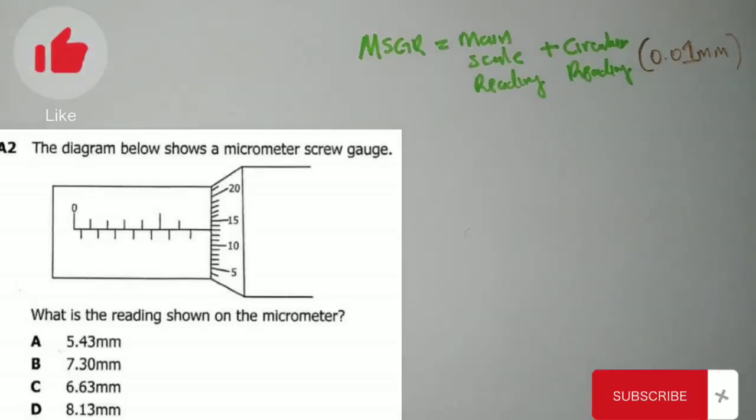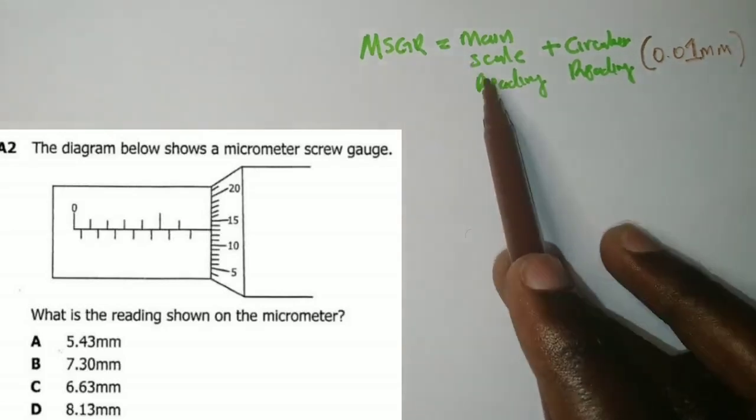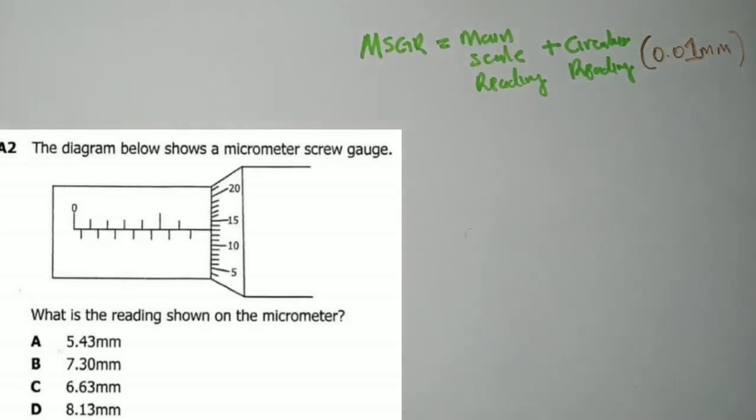Just some quick questions on the micrometer screw gauge and the vernier calipers. The diagram shows a micrometer screw gauge with readings from both the main scale and the circular scale. The formula is: micrometer screw gauge reading equals main scale reading plus circular reading, multiplied by the degree of accuracy, which is 0.01 millimeters.